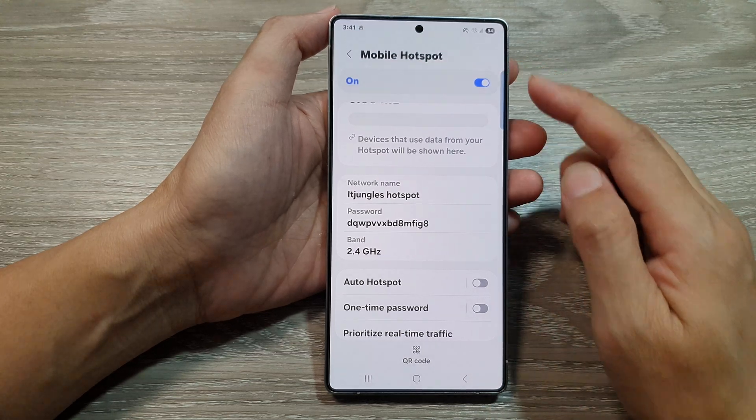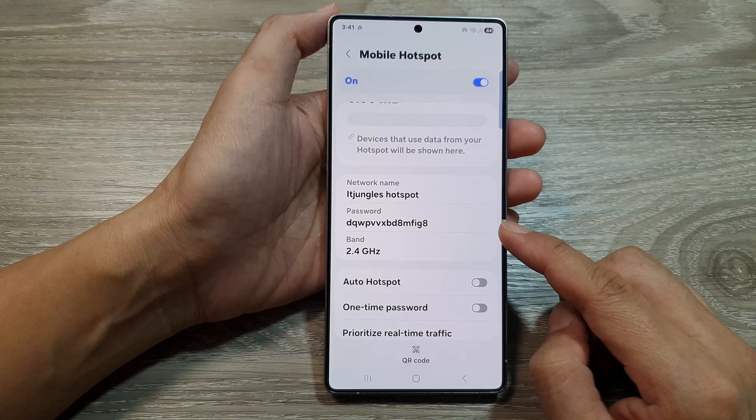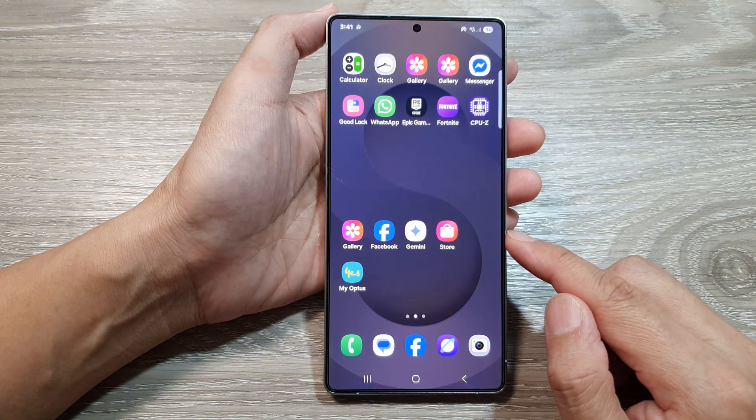How to change the mobile hotspot password on the Samsung Galaxy S25 series. First, tap on the home button to return back to the home screen.